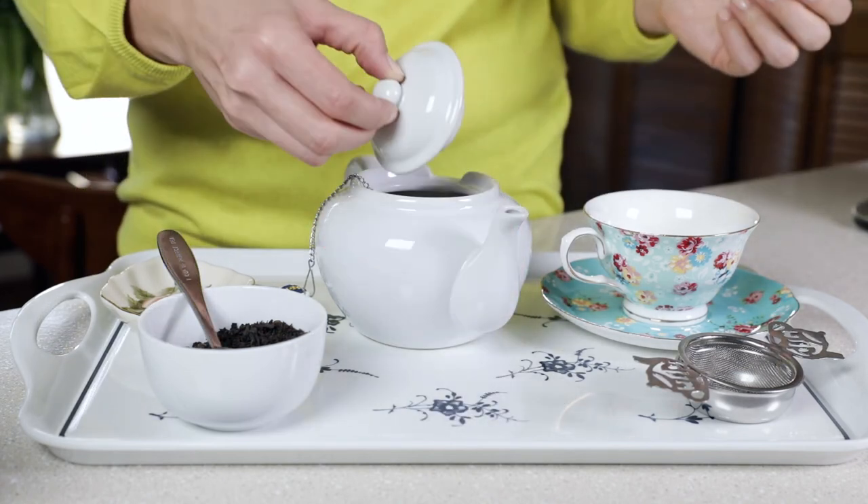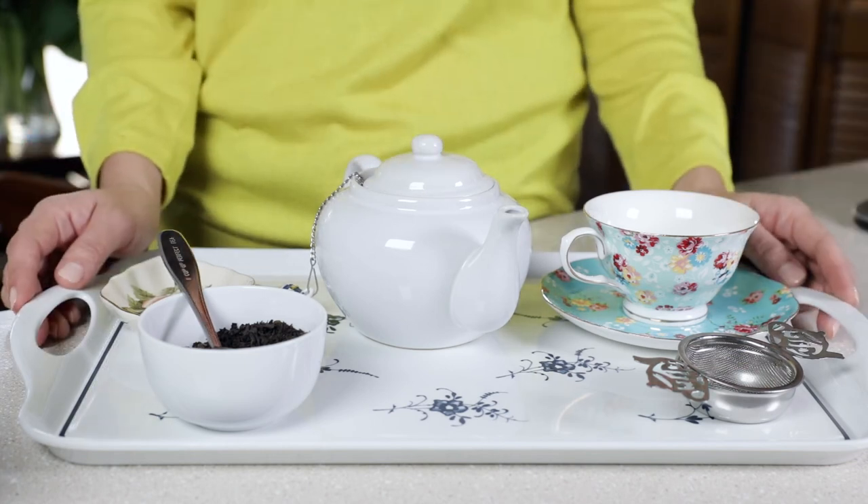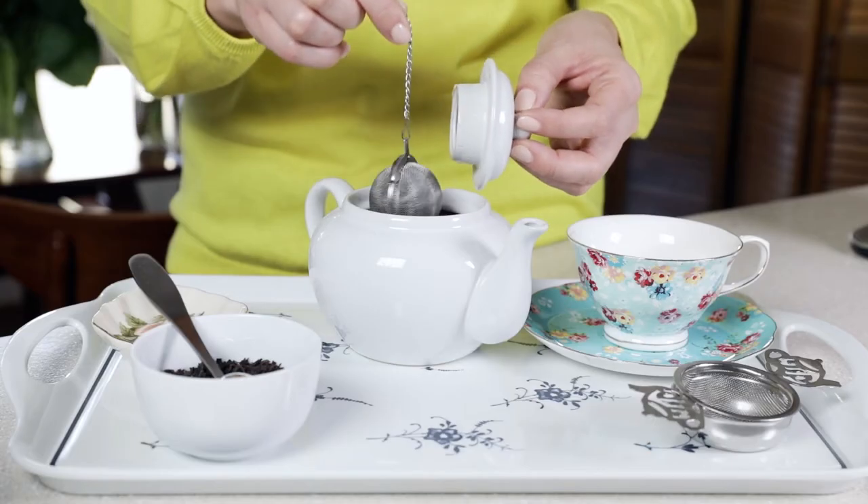Let it steep for the specific time mentioned on your tea packaging. If you don't have that information, black tea usually takes about three to five minutes to steep; green tea is 30 seconds to two minutes. The rule is not to over steep your tea because it can create a bitter, unpleasant taste.